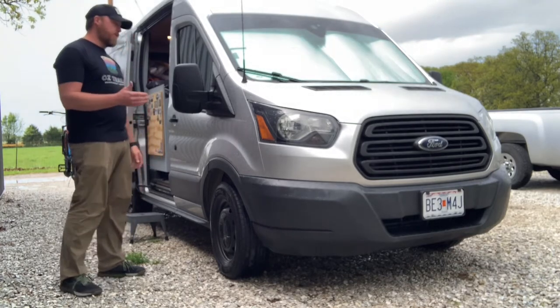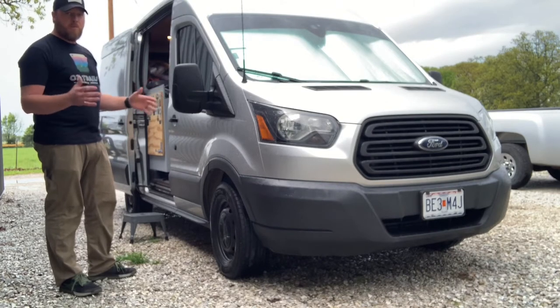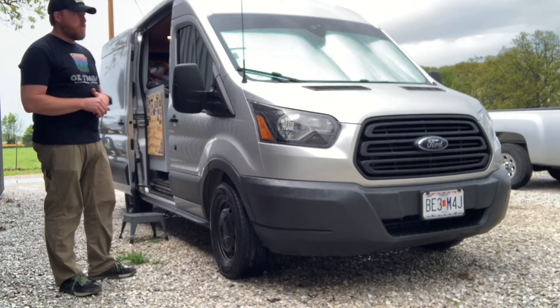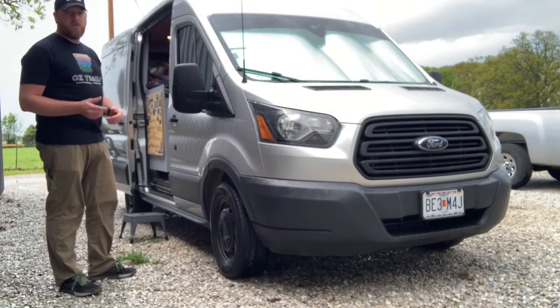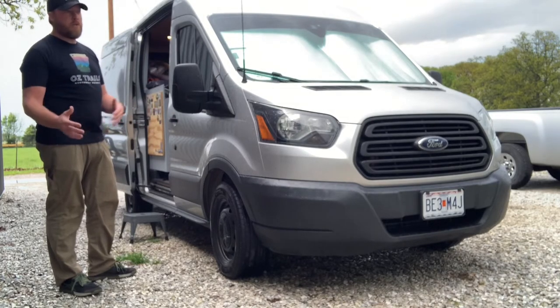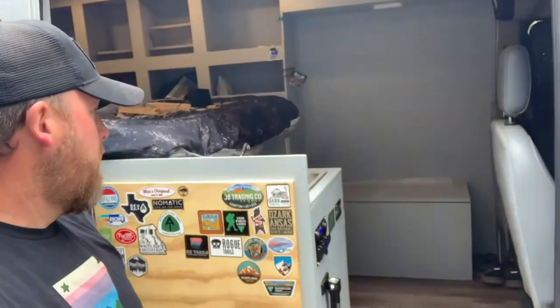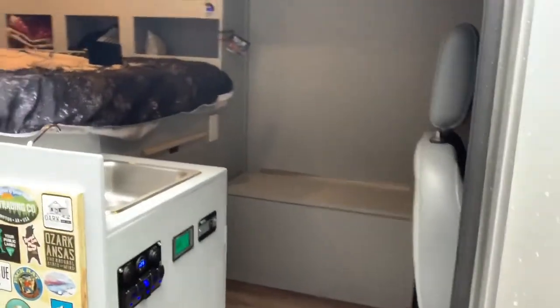I chose the 130-inch wheelbase because I like the small, compact vehicle that I can park anywhere we go. If we go to a national park, there's no length restrictions on roads we can go down. I can get into about any parking lot, though we don't have a lot of room in the 130-inch wheelbase.